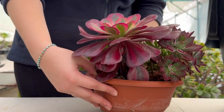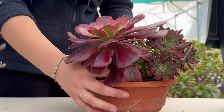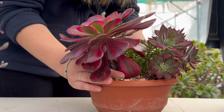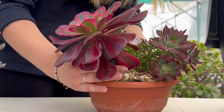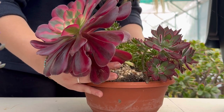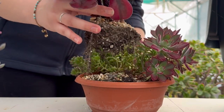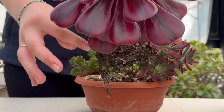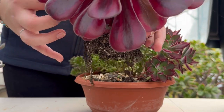Now moving on to your bowl. Make sure you gently tease out your plant from its pot. Here I'm just checking it over for pests and getting rid of dead leaves.